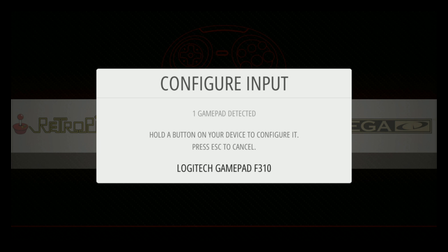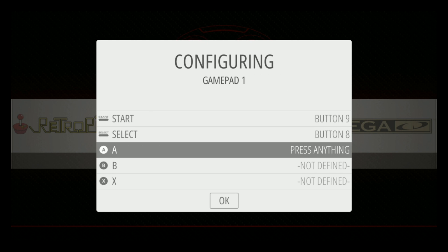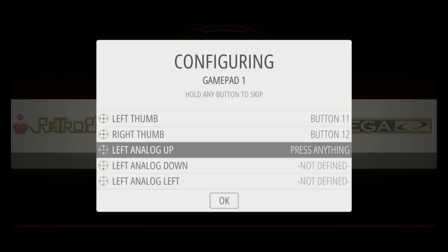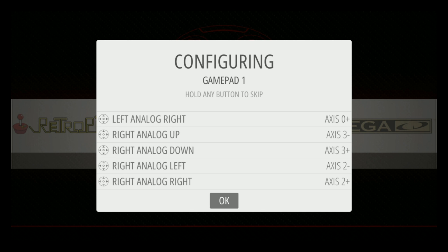Go ahead and hold down A, and then we're just going to go through this: up, down, left, right, start, select, A, B, X, Y, left shoulder, right shoulder, left trigger, right trigger. Now this one you actually have to push in on the thumb pads, and then the analog stick directions: up, down, left, right, up, down, left, right. Then press OK once and just wait — it takes about three seconds to get out.